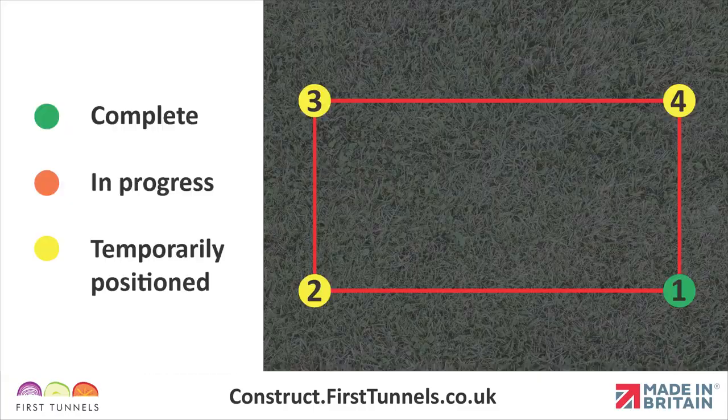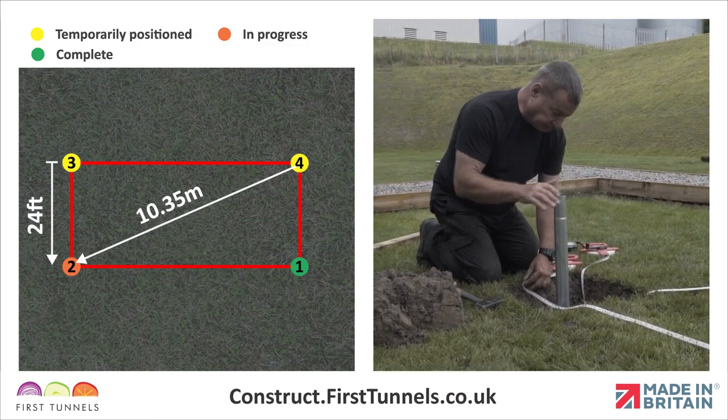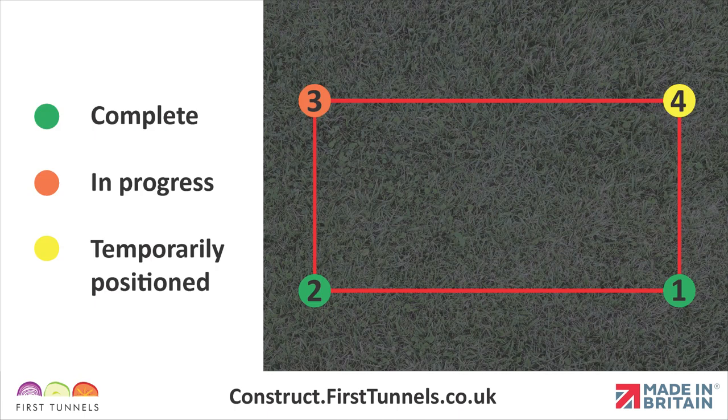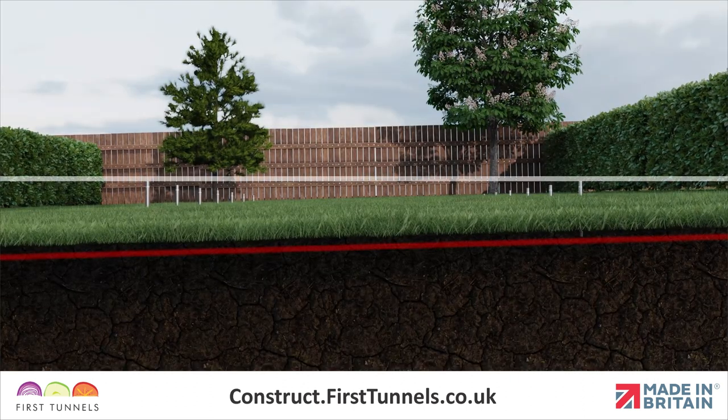We have now shown you how to secure the first foundation in position using anchor plates or concrete. We will now proceed to secure the three remaining corner foundations. For the second corner, use two tapes in tandem to reposition the foundation and secure using anchor plates or concrete. We will now secure the third corner. The foundations on the opposite side of your polytunnel must be sat level across the width. This may require setting the foundations higher out of the ground.